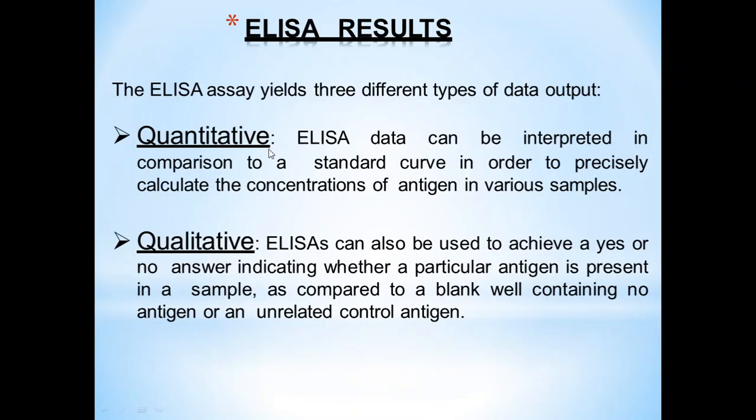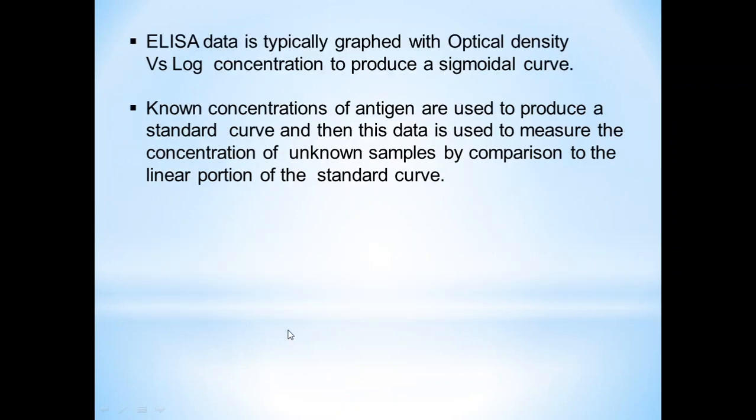ELISA results can be of different types. Quantitative ELISA can be interpreted using a standard curve to precisely calculate the concentration of antigens in various samples. Qualitative ELISA provides a yes or no answer indicating whether a particular antigen is present in a sample, compared to a blank well containing no antigen or an unrelated control antigen. ELISA data is typically graphed with optical density versus log concentration to produce a sigmoidal curve. Known concentrations of antigens are used to produce a standard curve, and this data is used to measure the concentration of unknown samples by comparison to the linear portion of the standard curve.